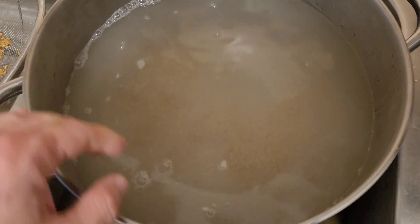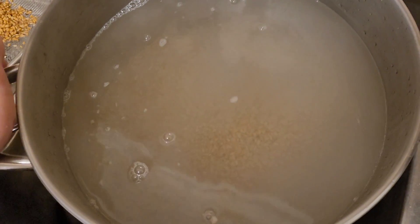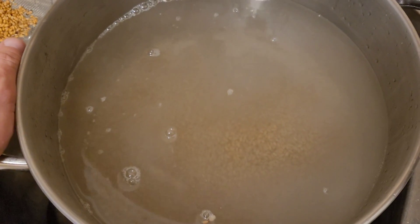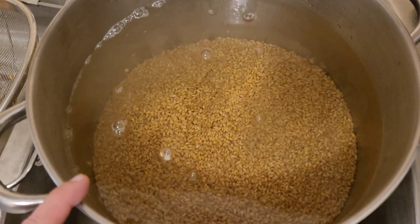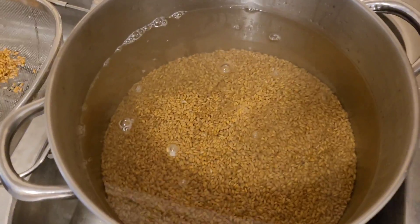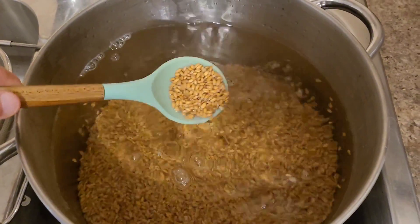...fill to twice the height of the level of grain with piping hot water. This will allow this volume of water to come more quickly to a boil than otherwise. One more note about rinsing and cleaning your grains: not only is it going to make it a lot easier to sterilize your grains, but...